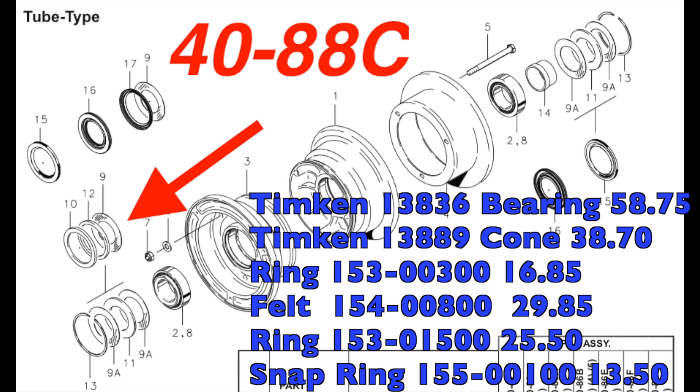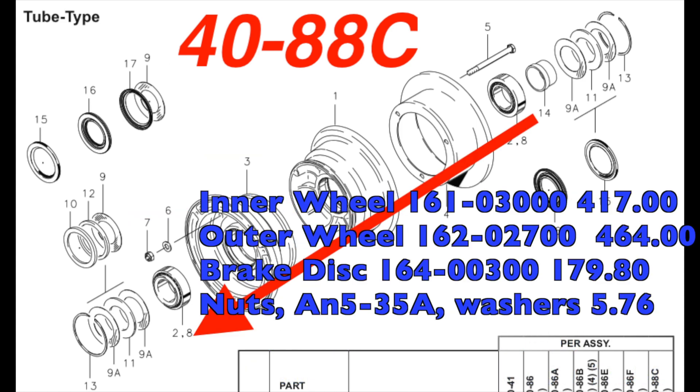You have that on the inside and outside of both mains, and you can see this starts to add up — and we haven't even gotten to the center section yet. In the center section we have the inner wheel half at $417, the outer wheel half at $464, a Cleveland brake disc at $179.80, and then three AN35A bolts, three nuts, and three washers coming to $5.76. You're looking at over a thousand dollars of hardware right there in your center section alone.